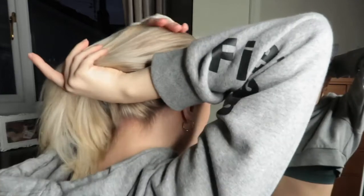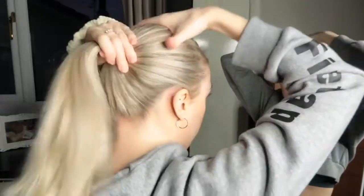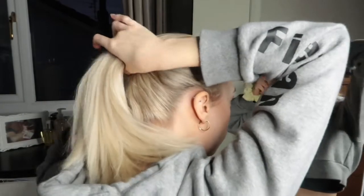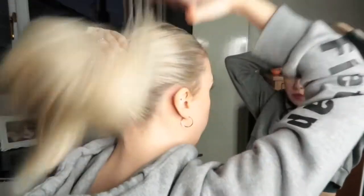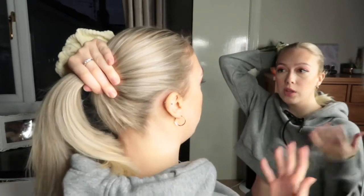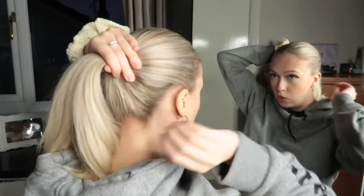I just brush down all the bumps I might have. And then, if you have thick hair — or as hairdressers like to tell me, I don't have thick hair, I just have loads of hair — so if you have hair like me, or you have thick hair...